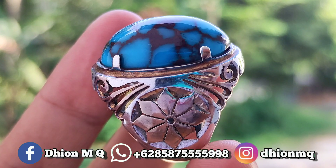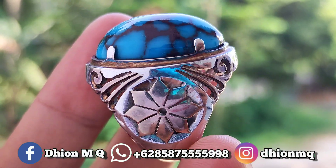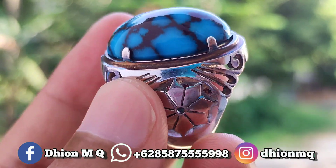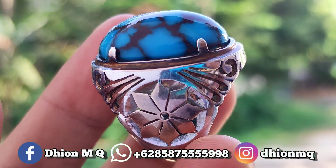Kemudian untuk ringnya ini menggunakan ring per handmat ya. Ringnya juga berbobot, rapi, detail, dan juga presisi untuk pemasangannya. Sangat mantap sekali ya — monggo silahkan disimak sendiri ya.